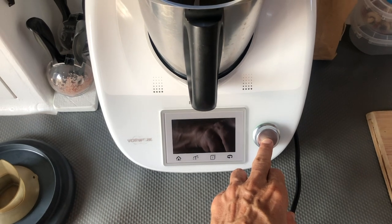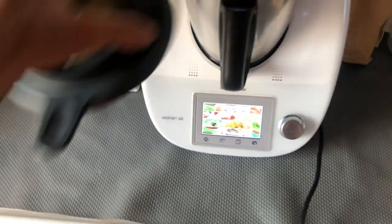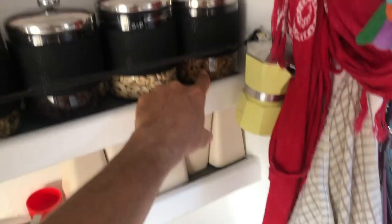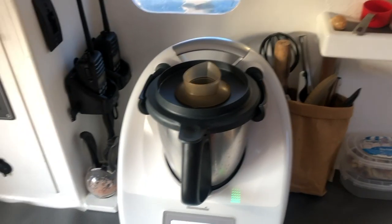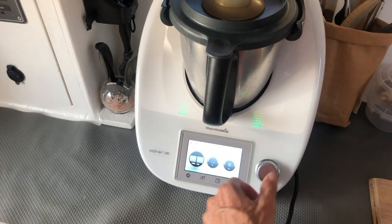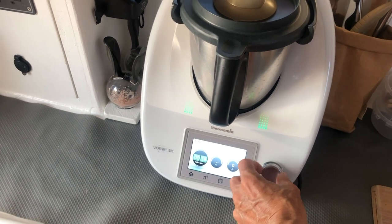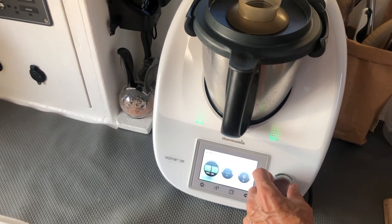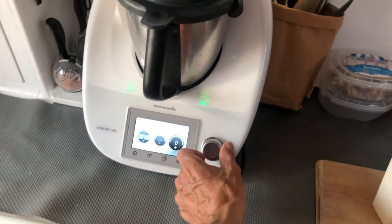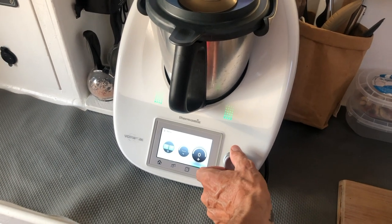Turn it on, put the lid on. You can do this with cashew nuts, walnuts, or almonds — your choice of nuts. We do it with cashew because it tastes really good, but I think walnuts and almonds are probably a little bit more healthy. It's a really good substitute for milk. I'll put this on for 30 seconds, then on high speed for 30 seconds of full speed. It's going to get a bit noisy.